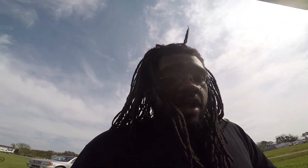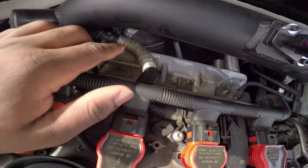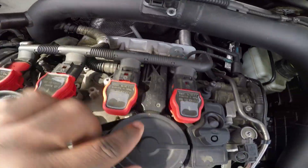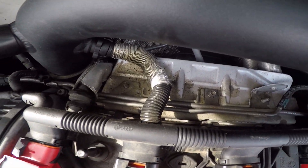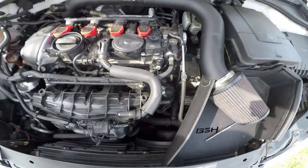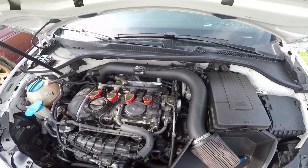It hesitates like mmm, mmm, and then after that it's fine. And sometimes it has a rough start, like it wants to die every once in a while. And then in the engine bay, you can see down there, this hose that goes to it is leaking a lot of oil. It's pretty bad. So I'm going to go ahead and replace it and show you how. It's pretty simple.